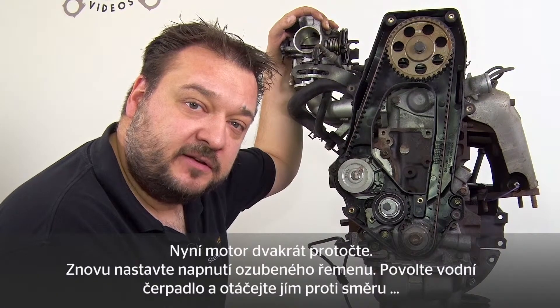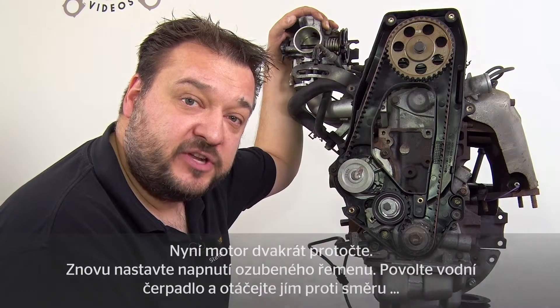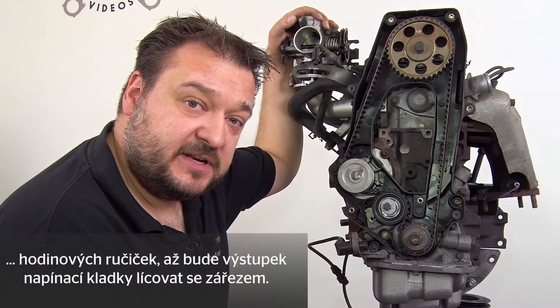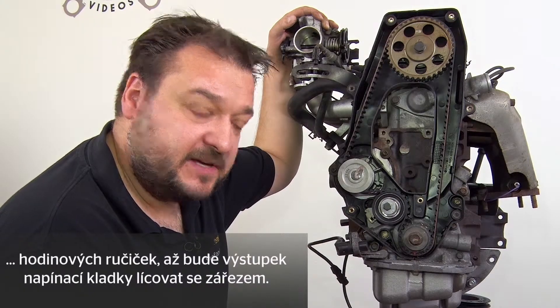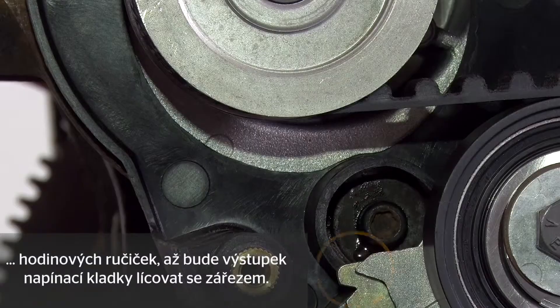The engine has been turned over twice. Now reset the timing belt tension. Loosen the water pump again and turn it counterclockwise until the lug on the tensioning pulley is aligned with the notch.